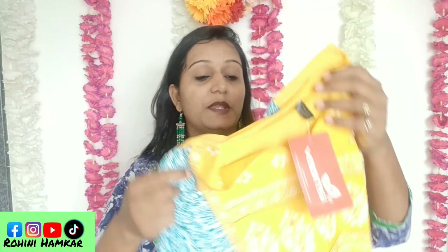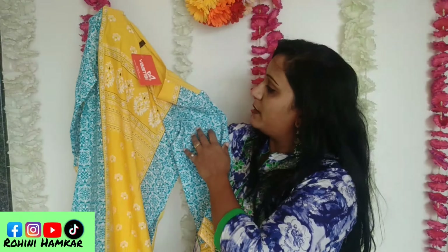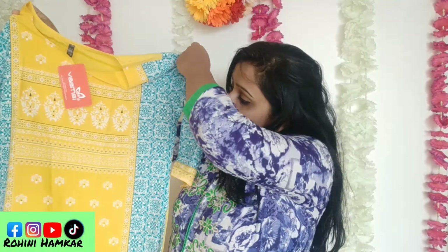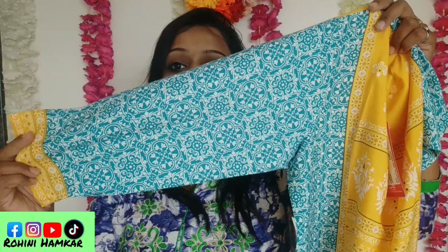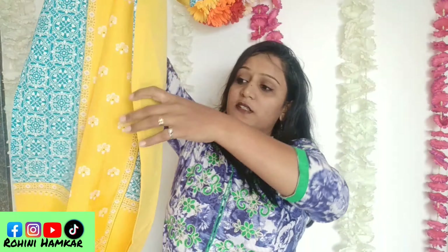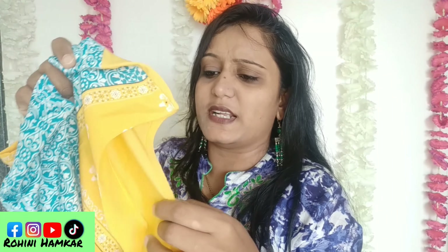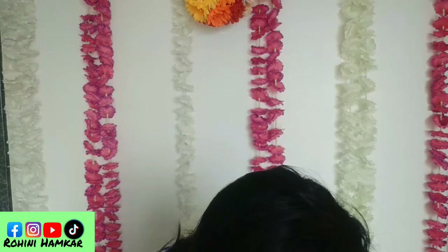Let's see the next kurti. This is a yellow color kurti — it is very famous and many YouTubers have shown it. The quality is very good and it looks decent for daily use. The yellow and blue combination is very nice. You get the same design on the sleeves as well. This is a crepe material, slightly see-through, so if needed you can wear a slip underneath.